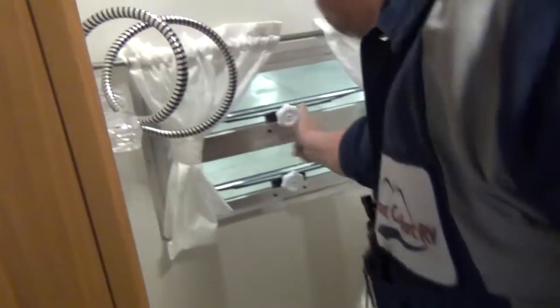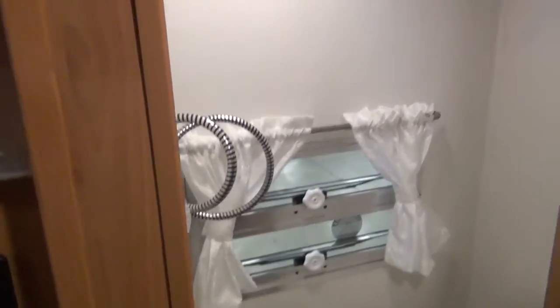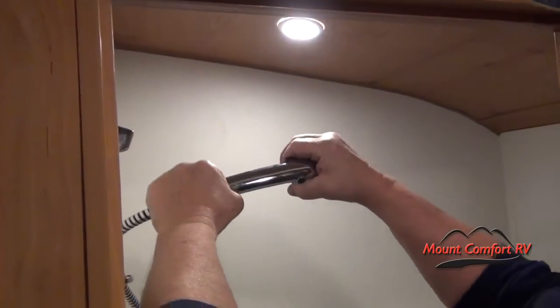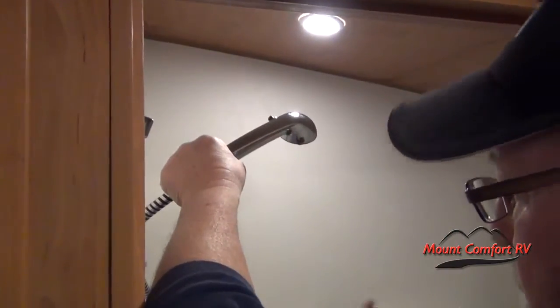You have crank-out windows and tear windows for ventilation. On your shower head you can have your hot and cold mixture set. If you want to conserve water, you can shut the water off at the head so you don't mess up your hot and cold mixture. Lather up and then turn it back on to rinse off.